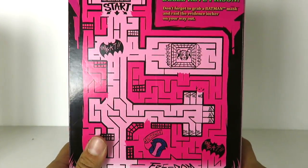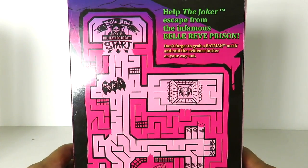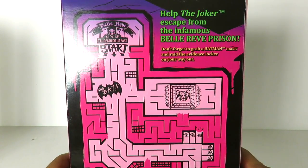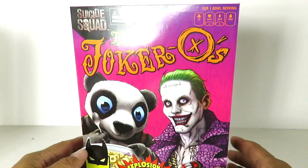And the back — there is an actual maze. So one will lead you to Harley Quinn, one will lead you to the exit over here to the Bat, and then you got the start right over here. Help the Joker escape from the infamous Bell Rev Prison. Don't forget to grab a Batman mask and raid the evidence locker on your way out. So you get an actual maze right here. This is just a very unique set that you get.